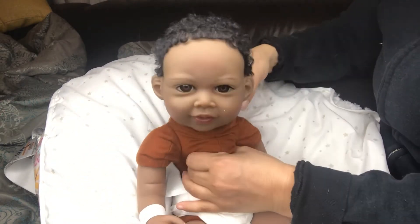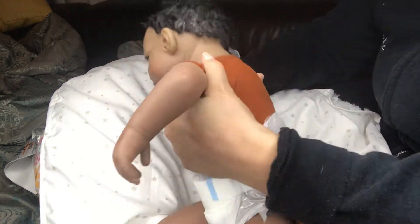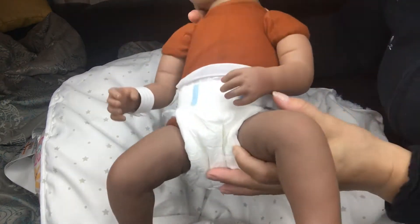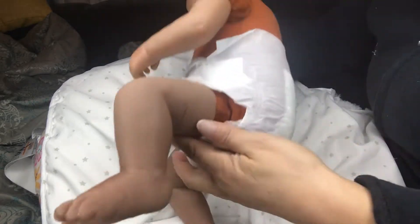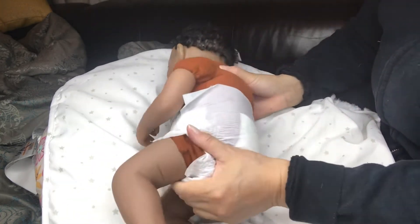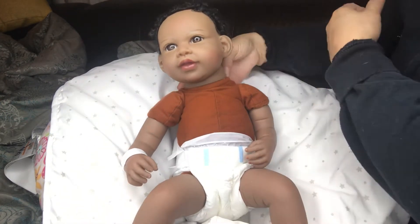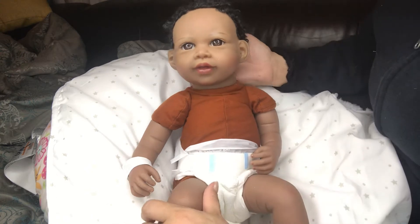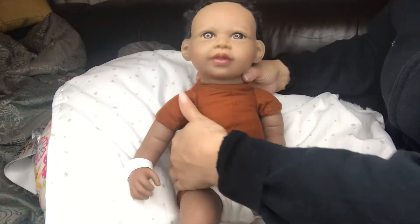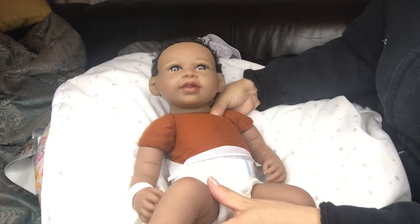I love Paradise Galleries bodies — they're soft and they look durable, so I don't think I'll be changing that. I love her profile too — the way the back is shaped makes a difference when you hold them sideways. They just feel so much more real. I really like the way she was stuffed, though I'm going to redo it because I have my preferences.